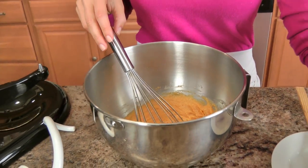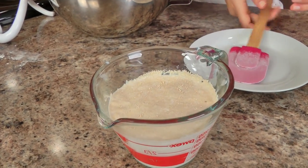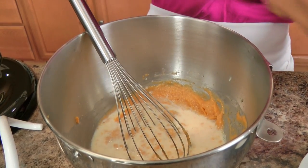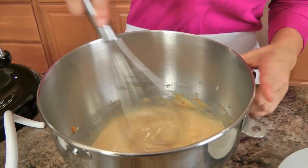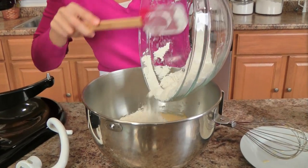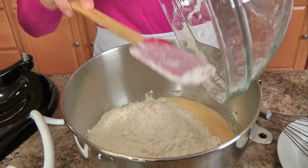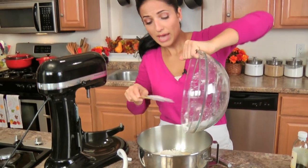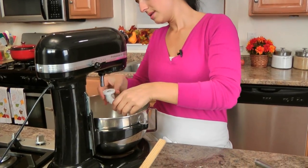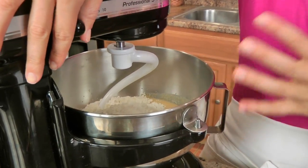My yeast is activated — you can see it's really, really foamy, that's what you want it to look like. I'm going to add this, making sure to scrape around the edge, to my pumpkin mixture. There is nothing to be intimidated about when it comes to making yeast doughs; the most important thing is that the yeast is activated, which it is. I'm going to add my dry ingredients right in — I mean, how easy is this? And now my job is pretty much done for the dough as far as mixing by hand. I'll do this in my standing mixer with the dough hook and let it go for about 5 to 6 minutes on medium speed until the dough comes together.